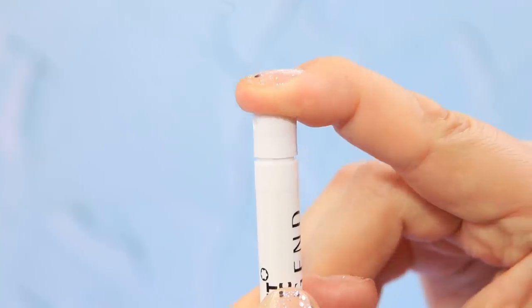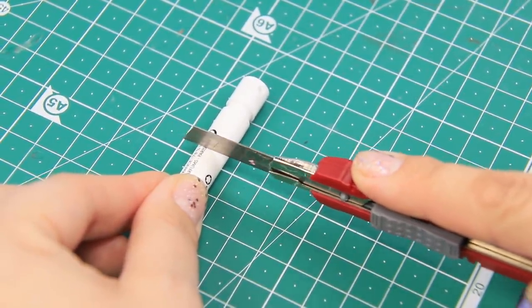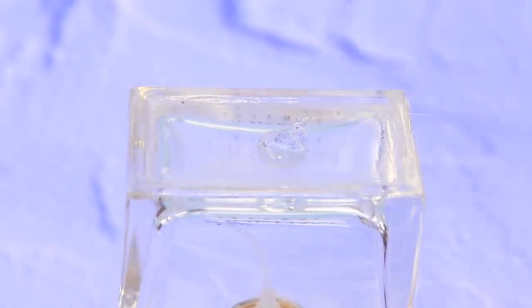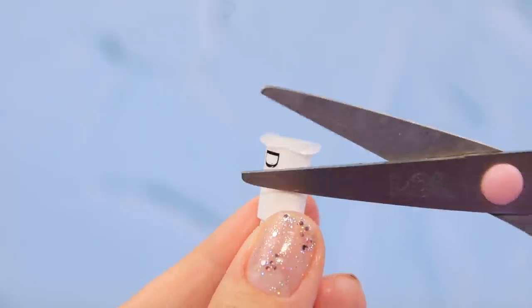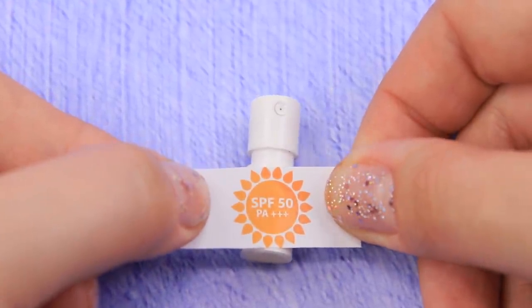We have an empty perfume sample. Take a utility knife and cut off the top half. Put hot glue on the glass surface and secure the perfume bottle — we have a glue base. Remove the excess. Glue on a printed high SPF sunscreen label.